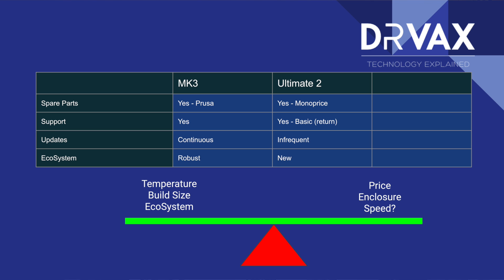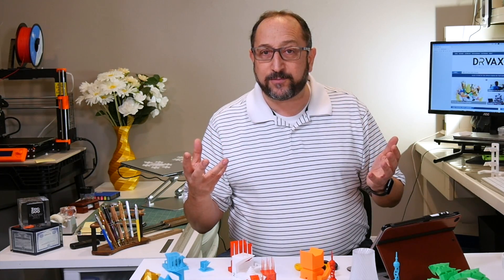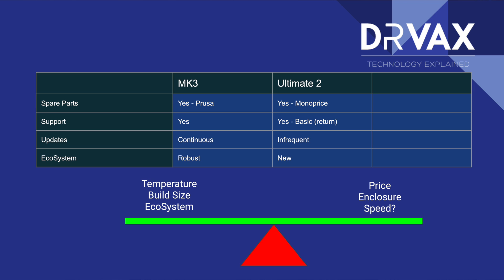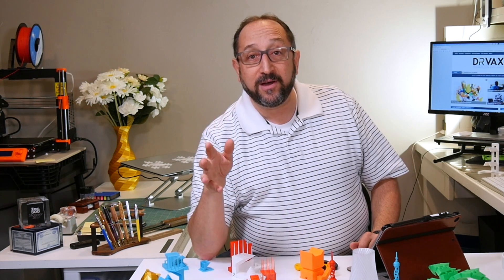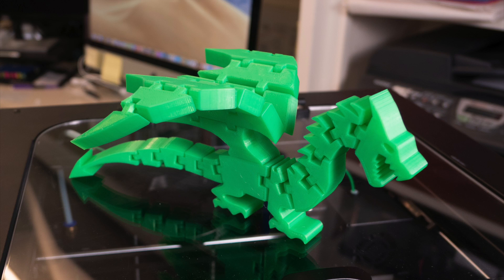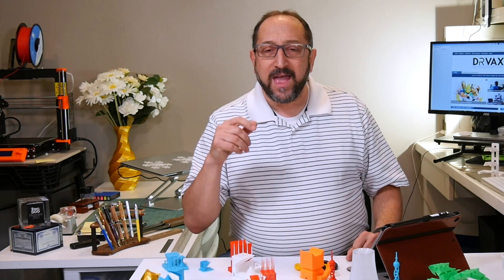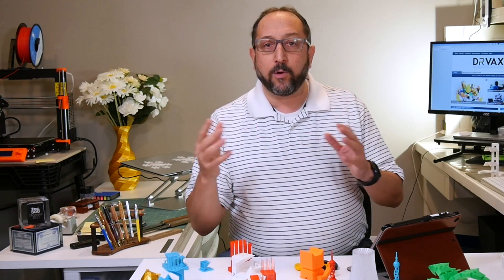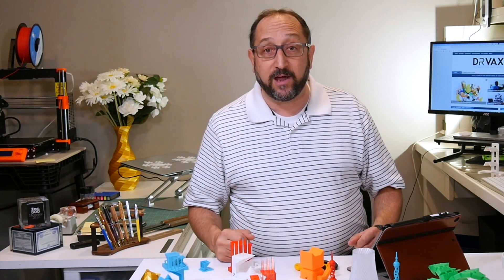In terms of ecosystem, Prusa is world-class — nobody's been able to compete with that. Monoprice has some good user communities, but the Ultimate II is a brand new printer so I can't tell you yet what that ecosystem will be like. In conclusion: if you need the larger print volume and higher temperatures, there's no question — buy the Prusa. If you don't need those, the Monoprice Ultimate II is half the price when fully assembled and the print quality is absolutely outstanding. I hope this was helpful — if you learned something, give me a thumbs up and share links to the videos with everyone you know.